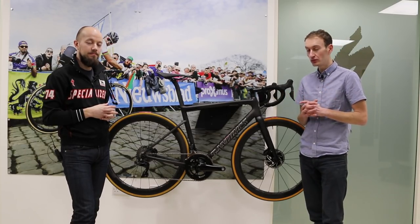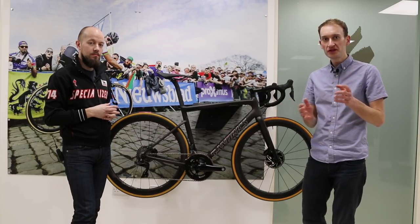That's the brand new Specialized Tarmac SL6 with disc brakes, available now hopefully at the time of publishing this video. If you enjoyed watching, hit the like button and subscribe for more videos from Rouleur. Thanks for watching and see you next time.